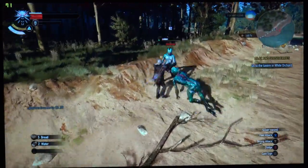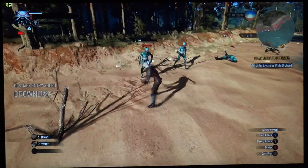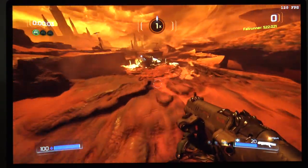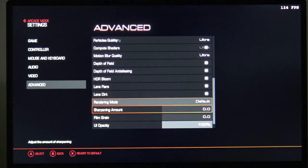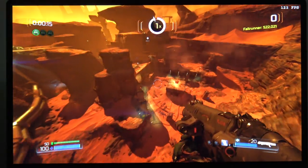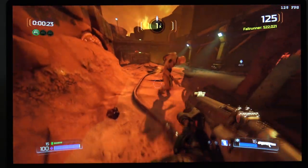The Witcher 3, a very demanding game graphically, came in around 70–80fps set to ultra — a very good result. The new Doom at high settings ran well over 100fps sustained. It's a fast game to begin with and it ran beautifully on the 144Hz display. Overall performance was very impressive across these titles.